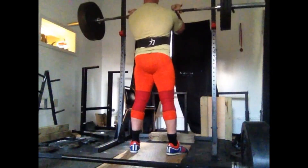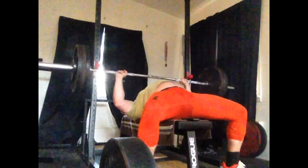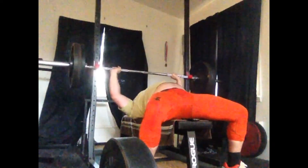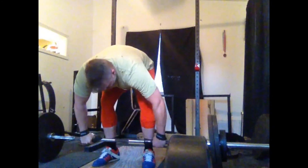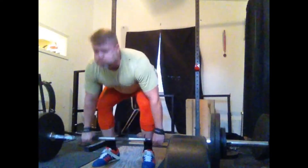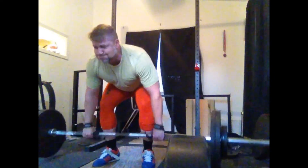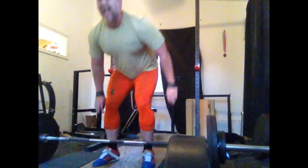I actually tweaked my back this past week, and that's been giving me a little bit of pain. I thought it was feeling really good during this training session up until I got to these rows. I did one set of five, and then right about the fourth rep it started to hurt a little bit and felt funny. I went to do the fifth one and a lot of pain shot in there — you saw I stopped and was like, ouch, that kind of hurts.